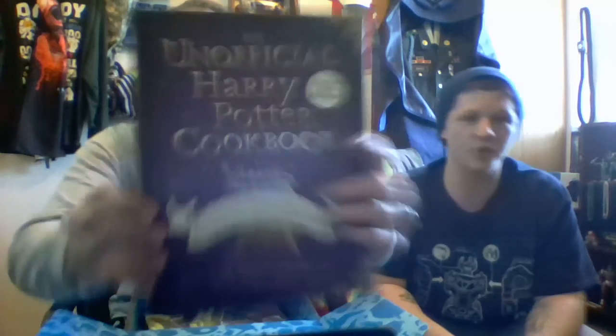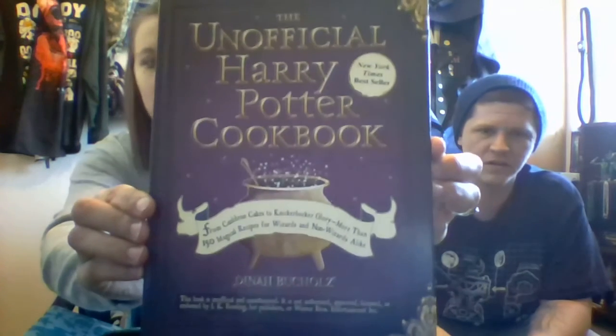The unofficial Harry Potter cookbook. From Cauldron Cakes to Knickerbocker Glory — more than 150 magical recipes for wizards and non-wizards alike, by Dina Buchholz. It's an actual cookbook. That's pretty cool.